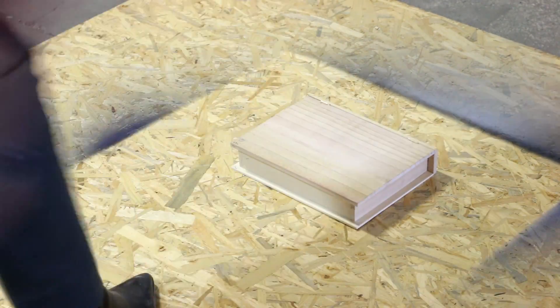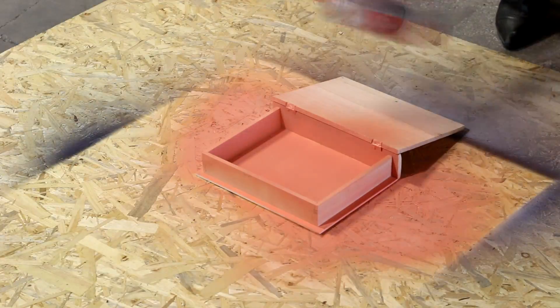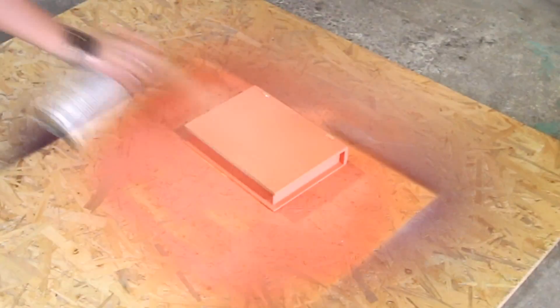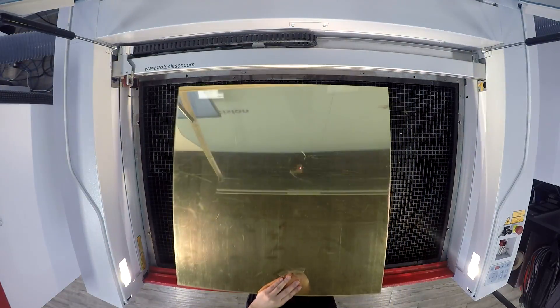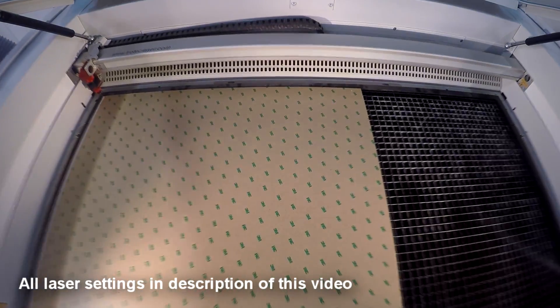Our jewelry box started life as a wooden box from an art supply store. We spray-painted it and then let it dry. Beginning with our gold jewelry box, we measure the dimensions of the wooden box and then cut our gold acrylic to match.